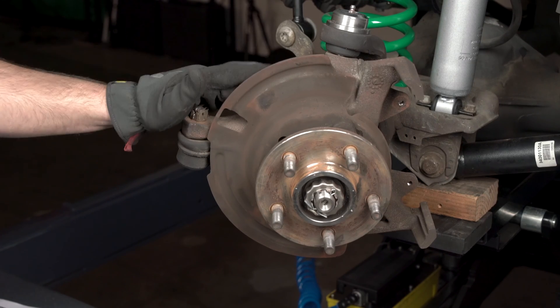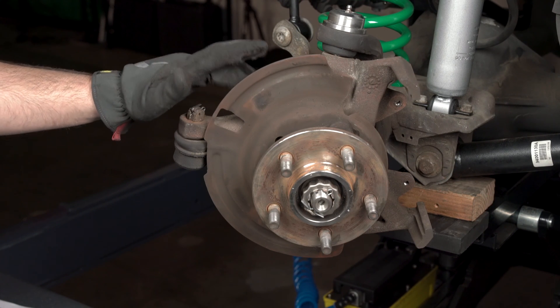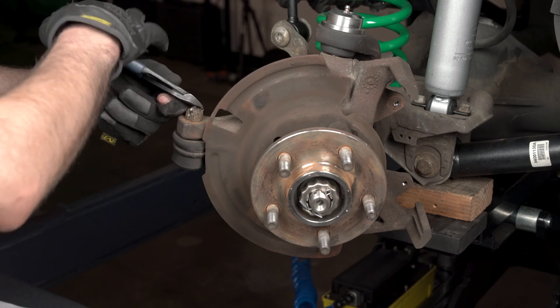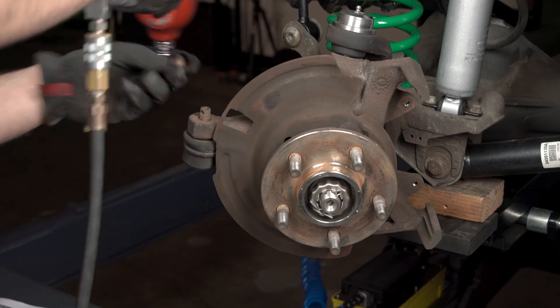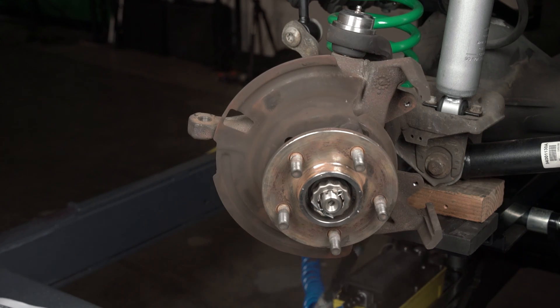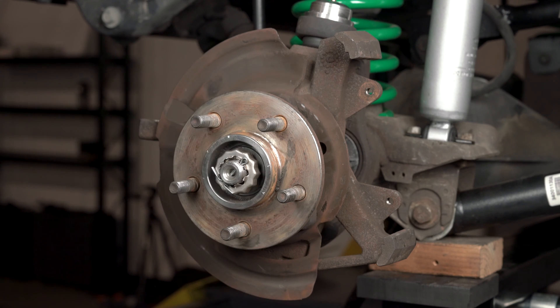Just as a reminder, this kit will not work with your factory TJ spindles — you will need an 87 to 89 YJ Jeep Wrangler spindle. To remove the spindle, start by removing the tie rod end. If you give the spindle a little shock with a hammer it'll drop the ball joint right out. Go ahead and remove the cotter pin. Take this castle nut washer off and the nut behind it.